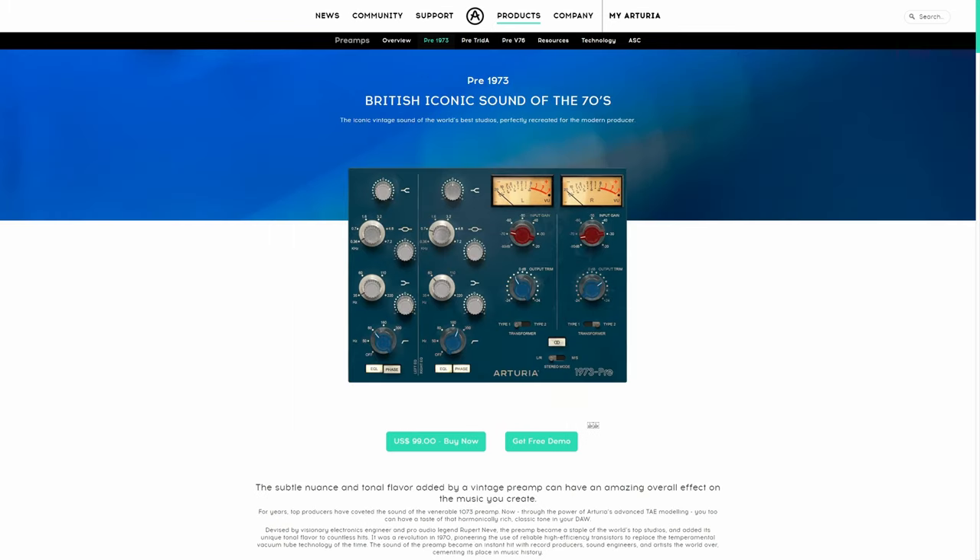Moving on from there, I did use this in the demo and I often use it in my own recordings. This is a preamp — the Pre-1973 — which adds a little bit of analog warmth to the signal going in. I also used it for some EQ, as it has a three or four band EQ which is useful in many cases. Again, $99 under normal circumstances.